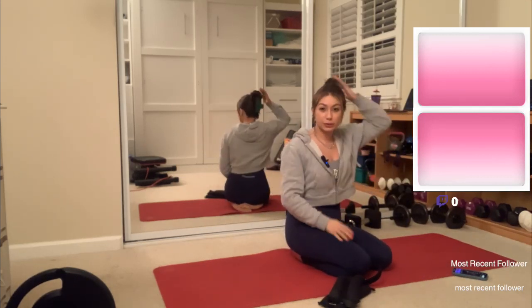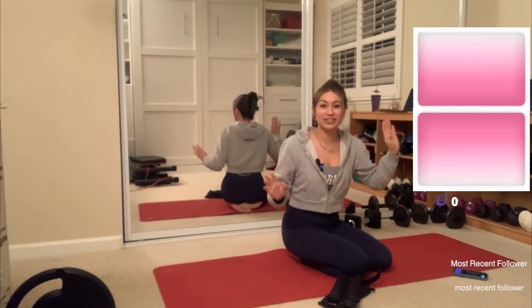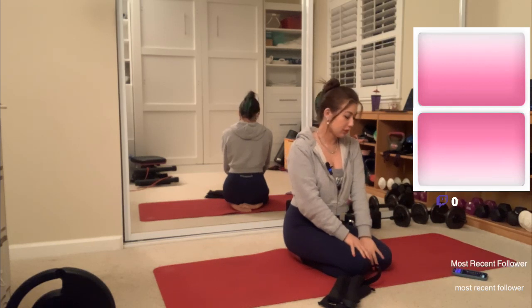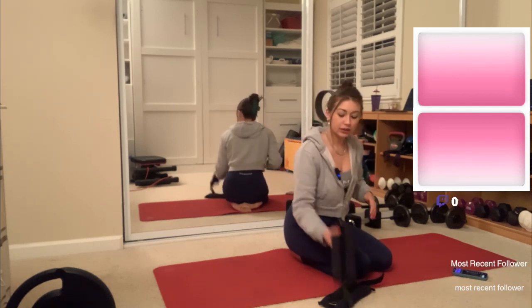All right, friends. Welcome to the stream. I think the way I tied up my hair is going to annoy me, but we're going to go with it. So today we're going to be doing a little bit of an ankle weight workout. I think I have like seven different exercises screenshotted, so we'll just dive right into it.